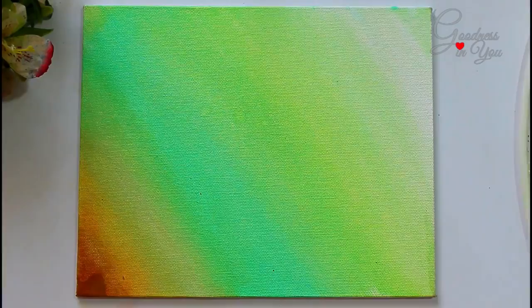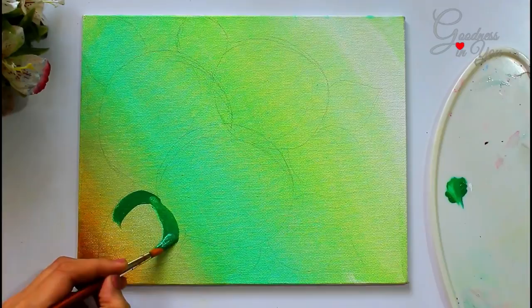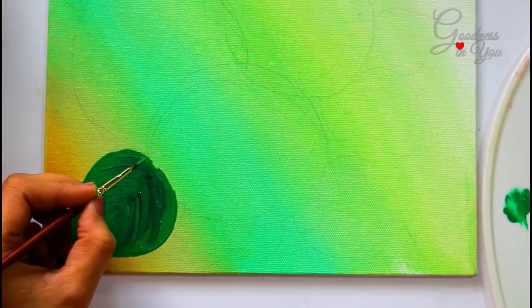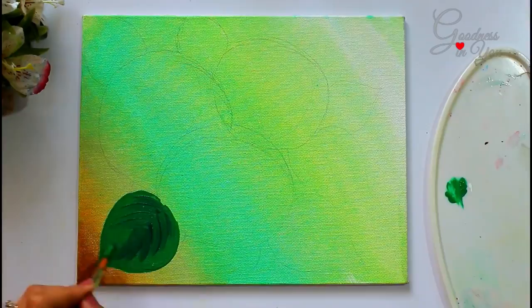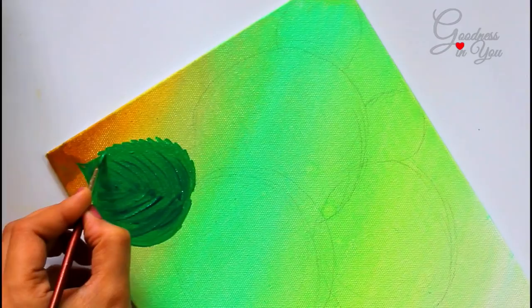In step two we'll make flowers. First, mark the placement of flowers and leaves using a pencil. Take light green color and fill it on the base of the leaf, then use dark green color for making the veins of the leaves. The leaves of hydrangea flowers have pointed ends, so we will paint those using a round brush number zero.